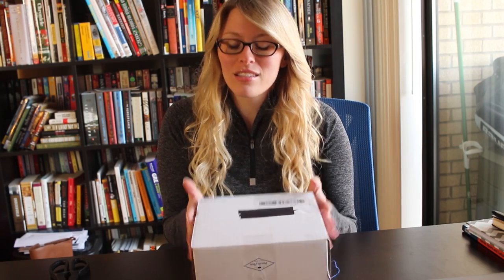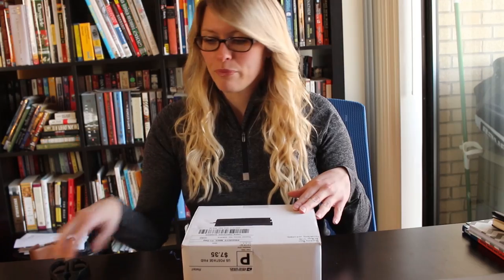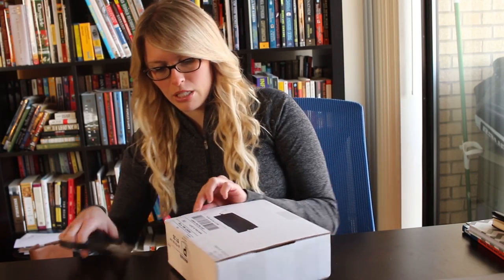This is from the Penalty Box — penaltybox.co — their logo is right here. There it is.